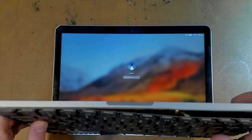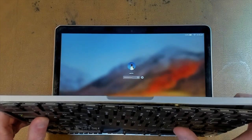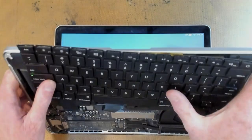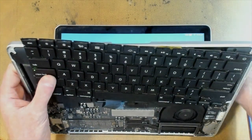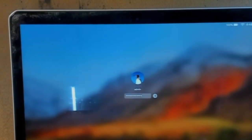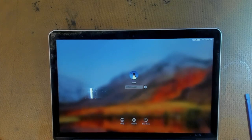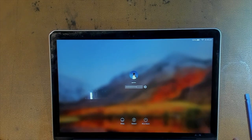There's our MacBook. We'll just type a few things and we can see that our test keyboard is working because we've got letters being typed into the password field. So it looks like the original keyboard is faulty and we're going to have to change it out. We'll move on to that right now.